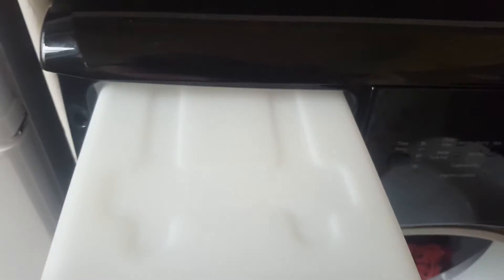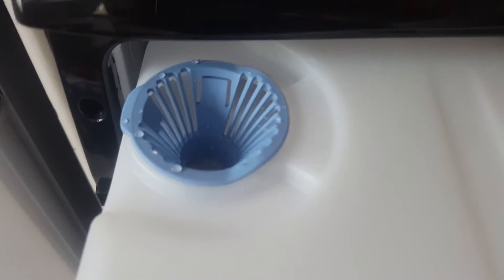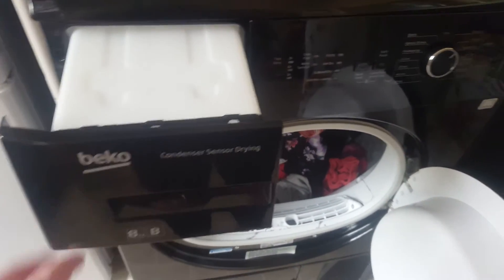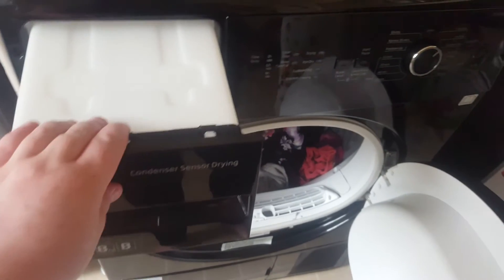This is where the water goes. It's very light and easy to use — I hold it with one hand. Here is where you actually empty the water. I do this every wash straight after. I normally find that it's actually quite full after a load of washing, so make sure if you get this dryer you actually empty this.